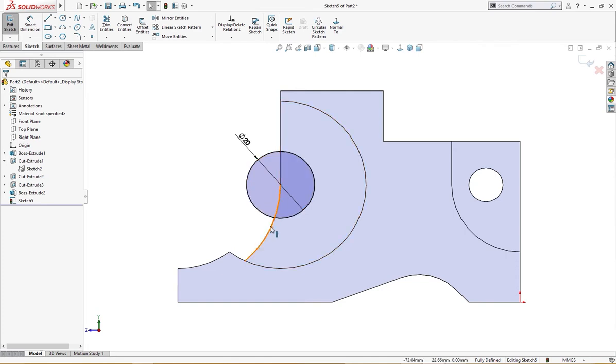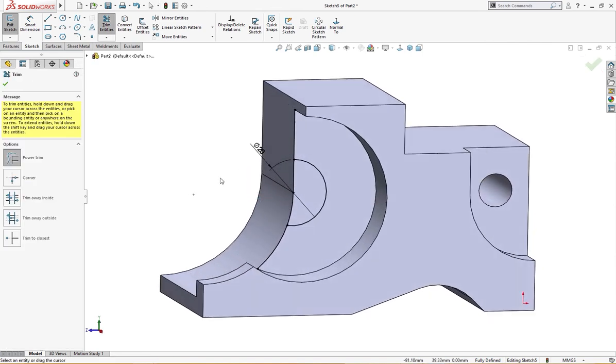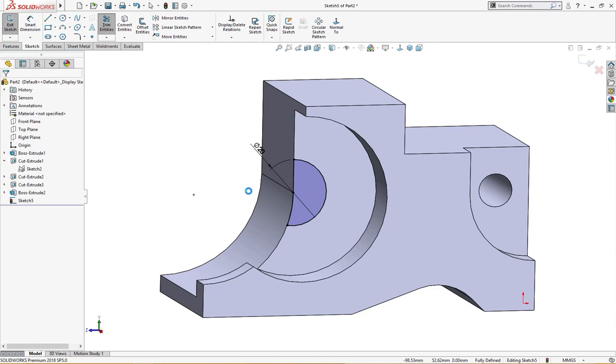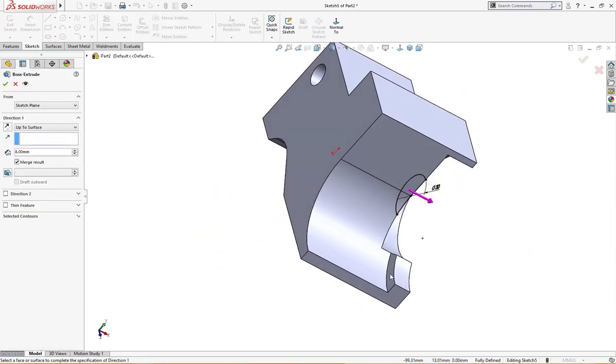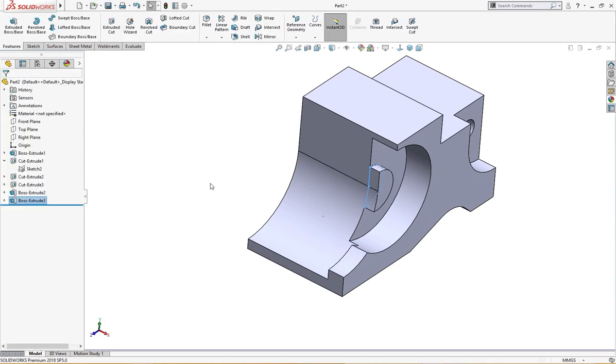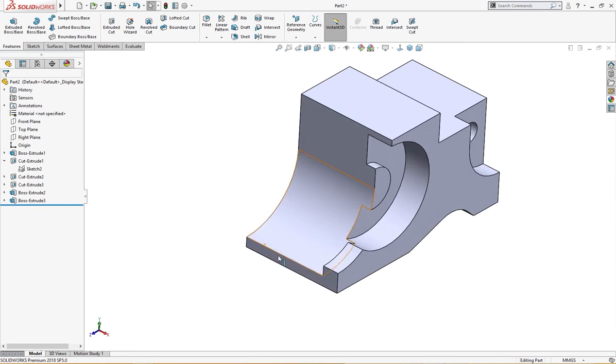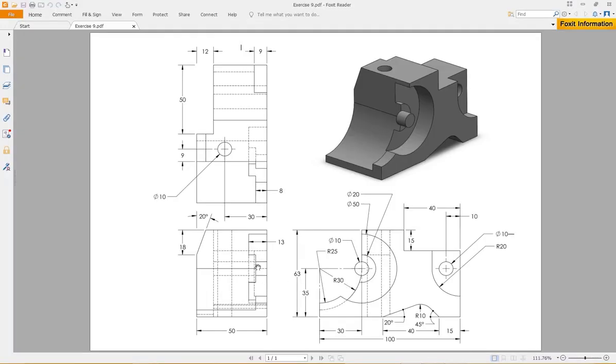Let me make these convert entities and trim, and trim this and this, and extrude it up to this surface. Both are in the same line — as per the drawing, those both are in the same line. You can see from here to this line, these are the same line.